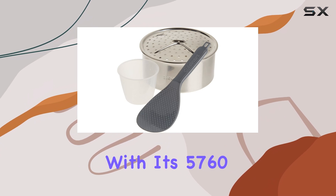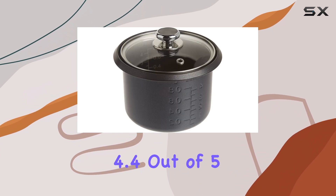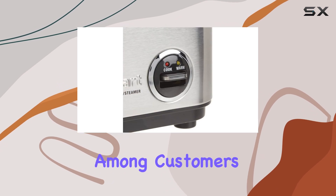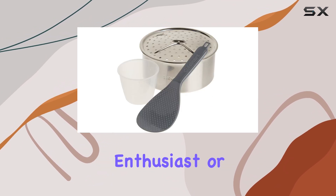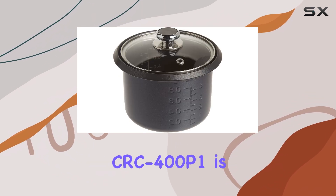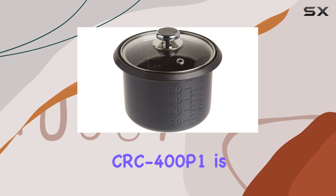With its 5,760 ratings and 4.4 out of 5 stars, this rice cooker is a popular choice among customers, and for good reason. Whether you're a rice enthusiast or just looking for a convenient way to cook your favorite grain, the Cuisinart CRC 400P1 is an excellent choice.